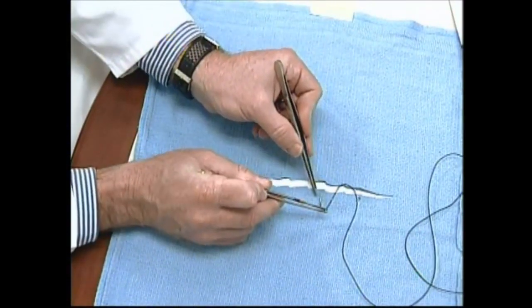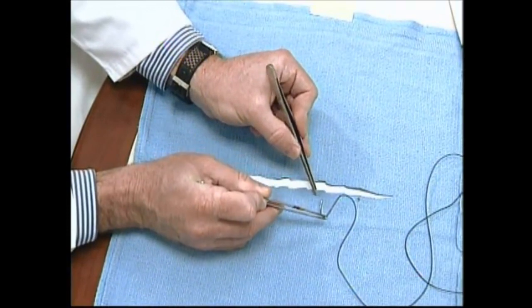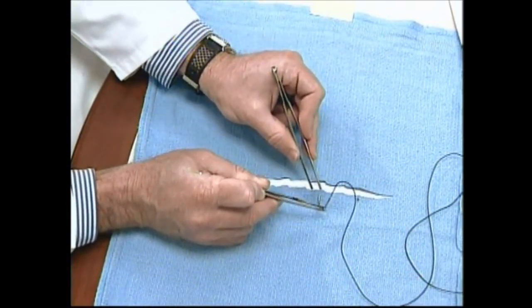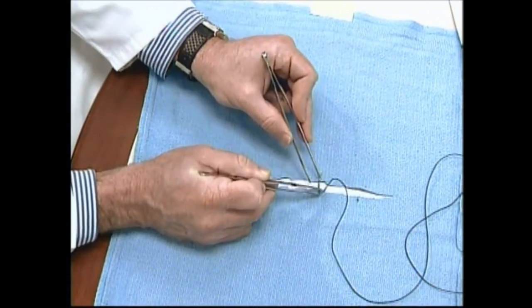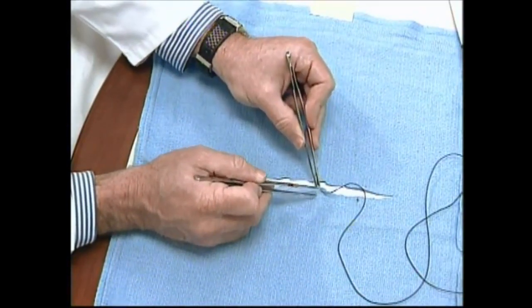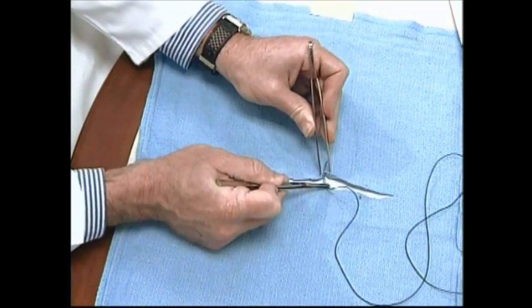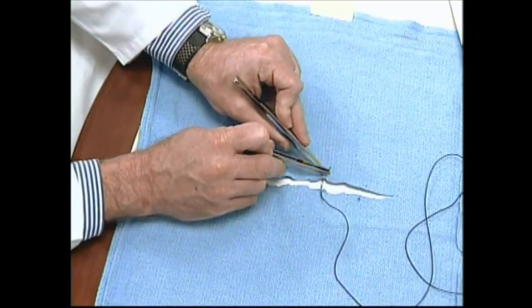Passing the needle through in microsurgery does not involve picking up the tissue and squeezing it, because this will oftentimes crush the end of the tissue. We simply insert the forceps underneath and exert some pressure so that we can pass the needle in an atraumatic fashion.